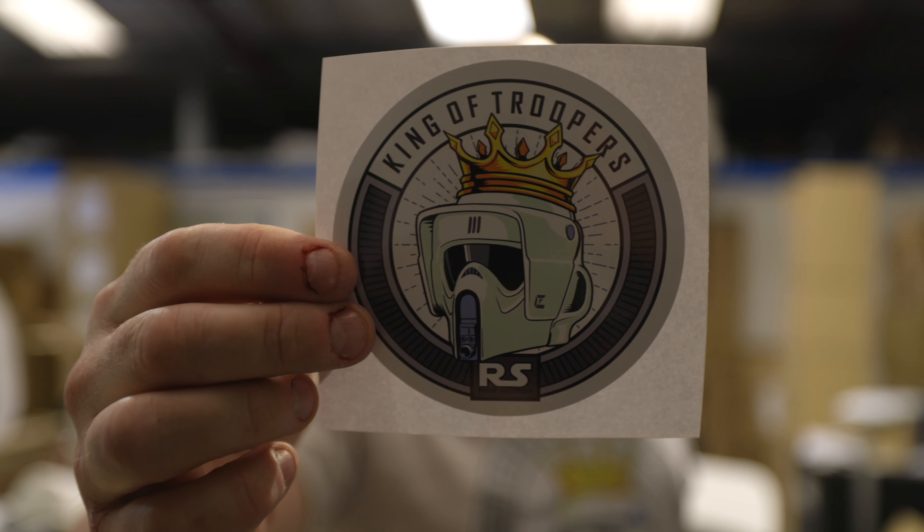Hey guys, welcome back. As promised, we are going to show you how to build a Scout Trooper. We're going to start with the armour parts, move on to the helmet later on, maybe mix it up in the middle somewhere. Who knows, but we're going to go through the whole process.